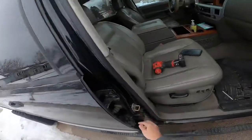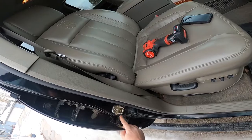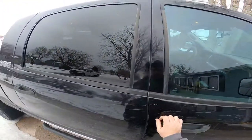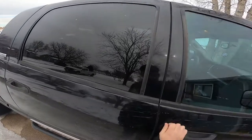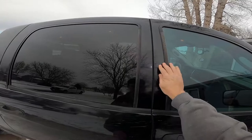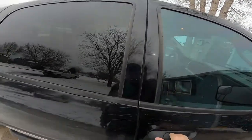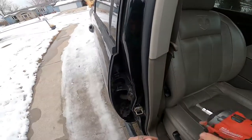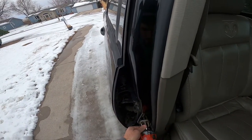Got that all tightened up. It moved it back maybe a sixteenth to an eighth of an inch. Then we go to shut the door — still shuts good. I think it needs to go a little more though; you can still see some movement and still a little bit of a gap.